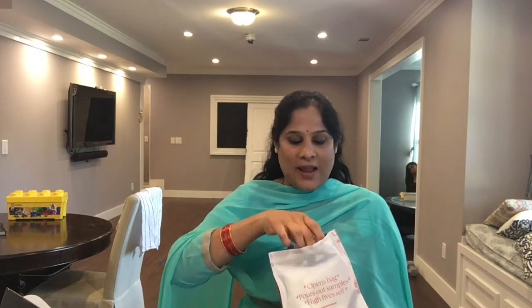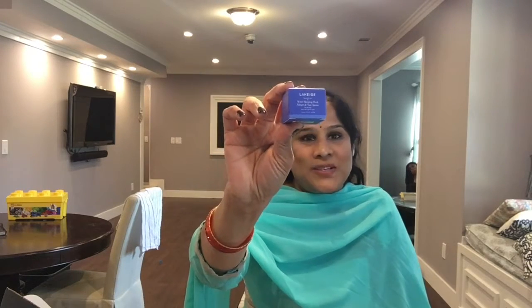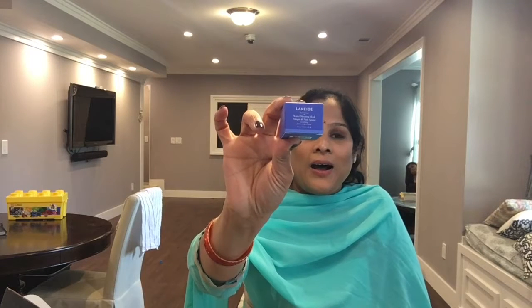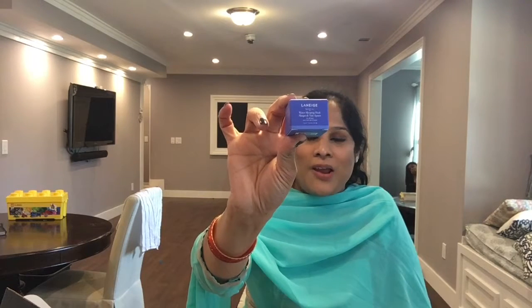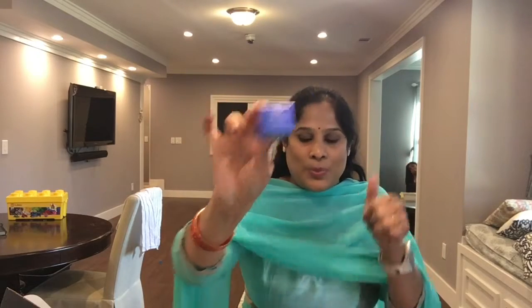I think they changed the packaging into ziplock bags — I don't like that. The first product is the Lineage sleep mask. This is the most expensive mask I've seen; I wanted to test it out but couldn't afford it, so this way I can. It's a huge plus — full size.